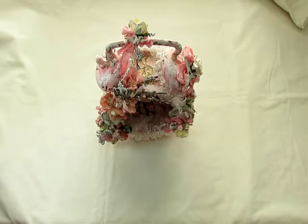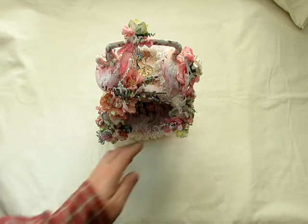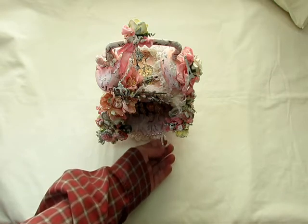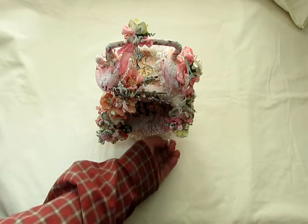Hi everyone, it's Bonnie here. Today I'd like to share with you an altar clock that I made for my friend Rina — Rina Myers here on YouTube. I'll put the link to her channel in the description box below. She's an amazing artist and creator and she makes so many beautiful cards. She just recently had a birthday — she turned 50, so I decided it's a milestone and wanted to create something special for her.